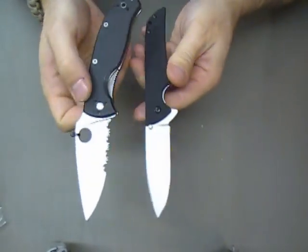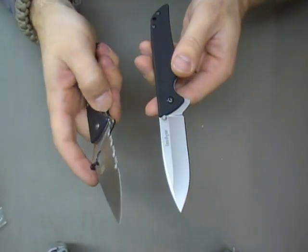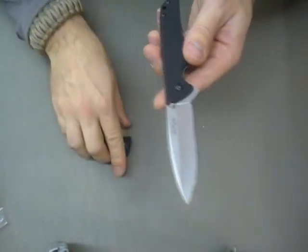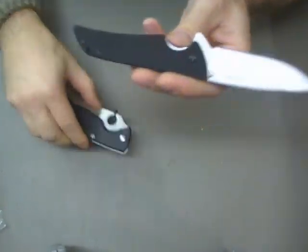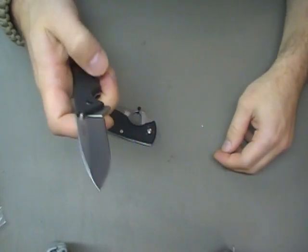There are things I like better about the Tenacious, especially the amount of liner lock real estate you can get your thumb on to close it. But the G10 on this Kershaw for a $40 knife, compared to my Tenacious, is excellent. I really like that grip.